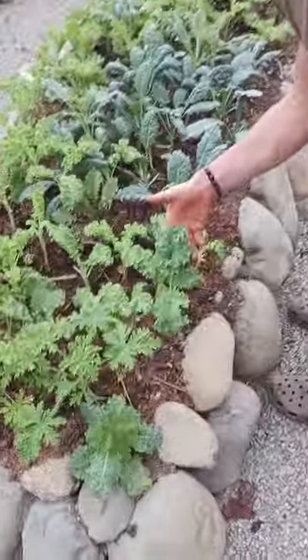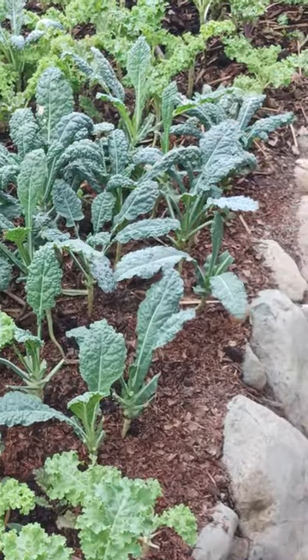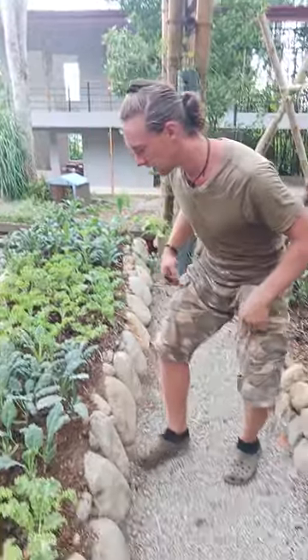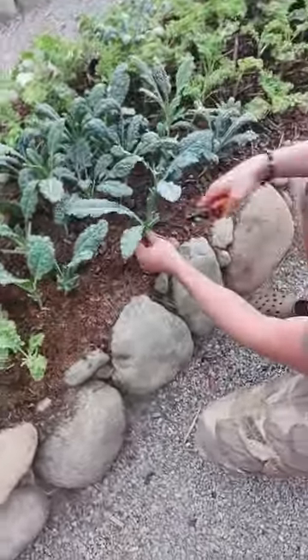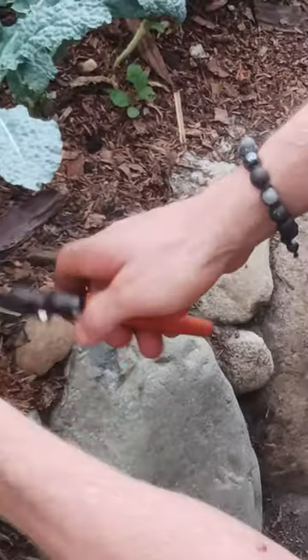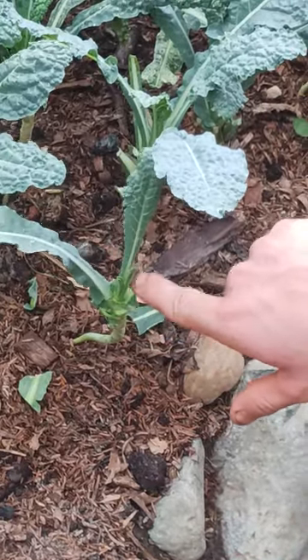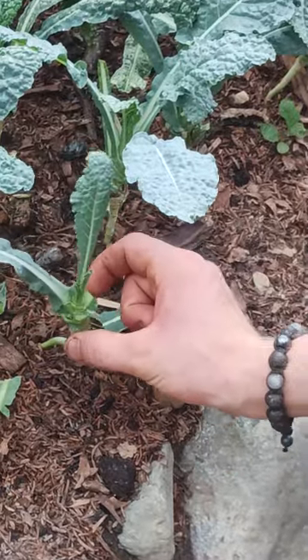We have a couple varieties of kale here — this green variety, this purple curly variety, and this green more smooth variety. All of the kale are harvested in a similar manner. Cabbage and broccoli are in the kale family and so you'll harvest those in a similar manner. How you harvest it is you go for large leaves and literally trim them all the way back to the main central stem. You can see how where there was leaves, there's new growth on the way. Where you prune the leaves, that now becomes part of the main central stem.